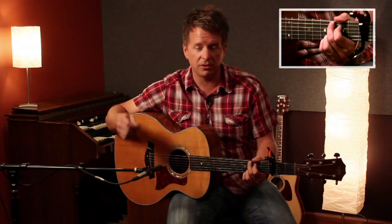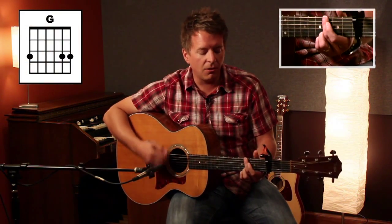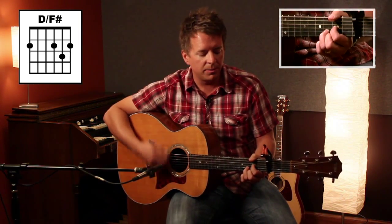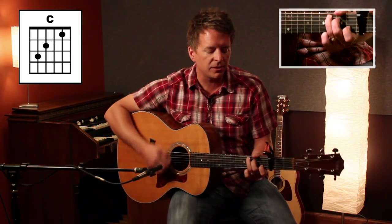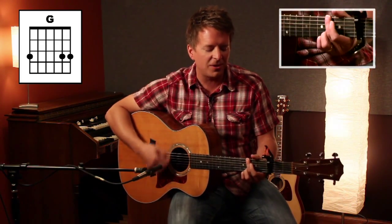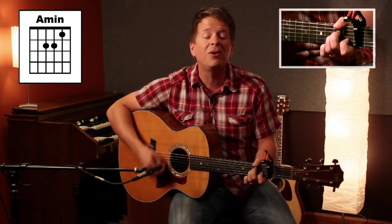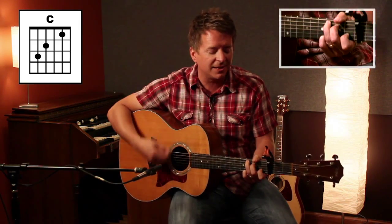The chorus starts off back on G. Bless the Lord, O my soul, let all that is within me bless His holy name, bless His holy name. Bless the Lord, O my soul, let all that is within me bless His holy name, bless His holy name.